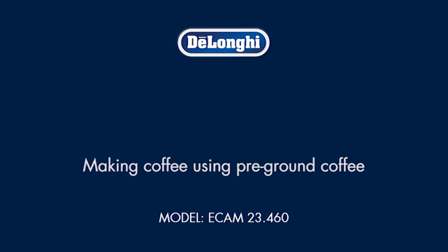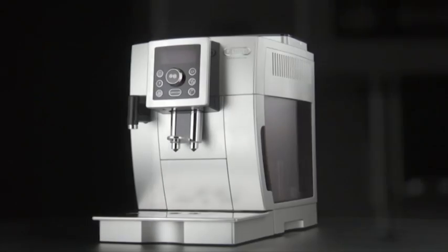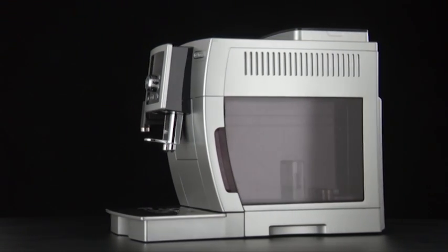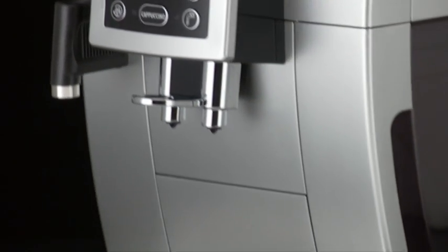Making coffee using pre-ground coffee. Never add pre-ground coffee when the machine is off, or it could spread through the inside of the machine and dirty it. This could damage the appliance.